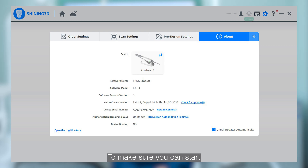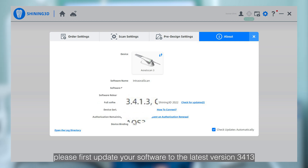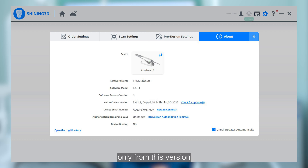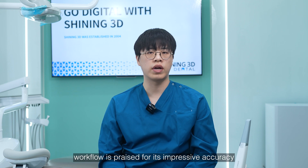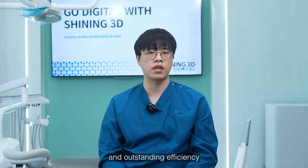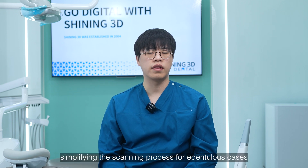To make sure you can start enjoying this workflow, please first update your software to the latest version, 3413. Only from this version is this amazing workflow available. The new removable denture workflow is prized for its impressive accuracy and outstanding efficiency, thanks to our optimized algorithm, which simplifies the scanning process for edentulous cases.